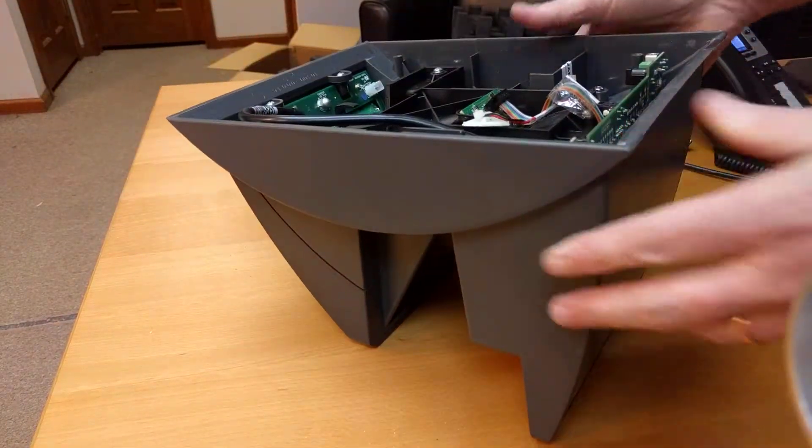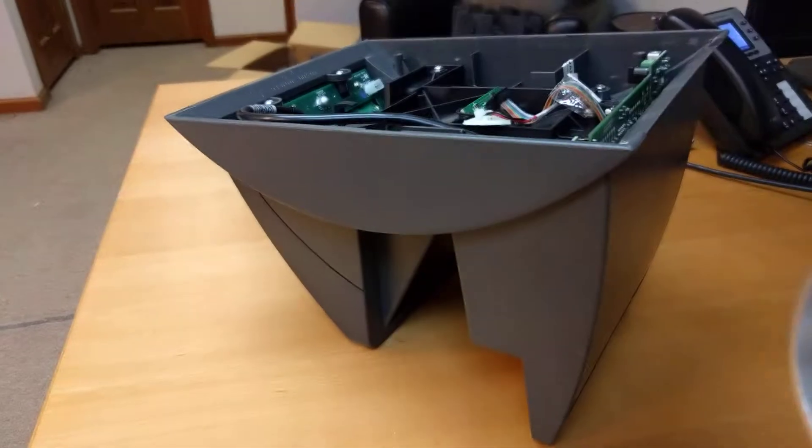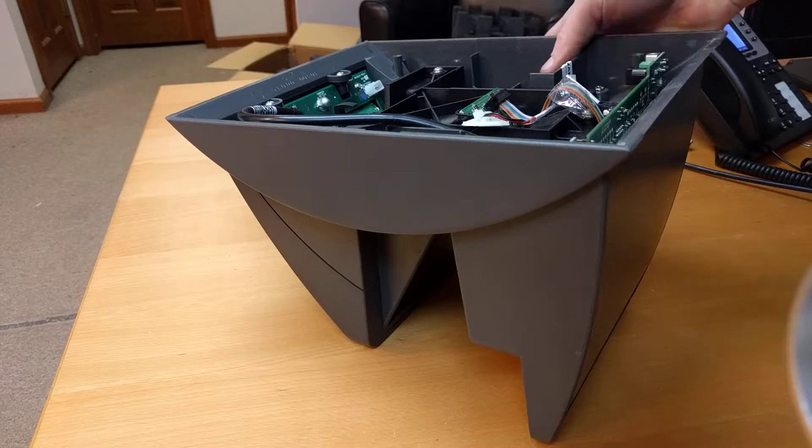Then go ahead and put your back plate back on and you should be good to go. That's the removal process for the Ethernet card for the HandPunch 1000E, 2000E, 3000E, and 4000E.